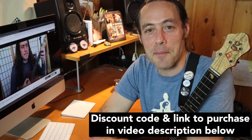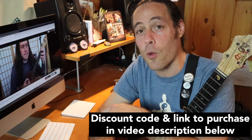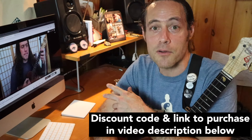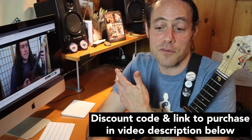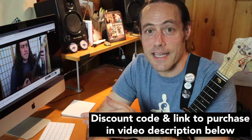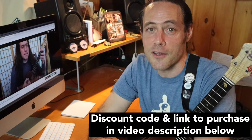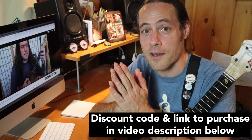The kind folks who created the Vidami pedal have offered a discount — there's a link below. The discount is only good for the next two weeks. But of course, if you want to get the pedal in the future, I'd appreciate it if you'd use the link down below. That link, if you use it to purchase, will help my family out just a little bit.